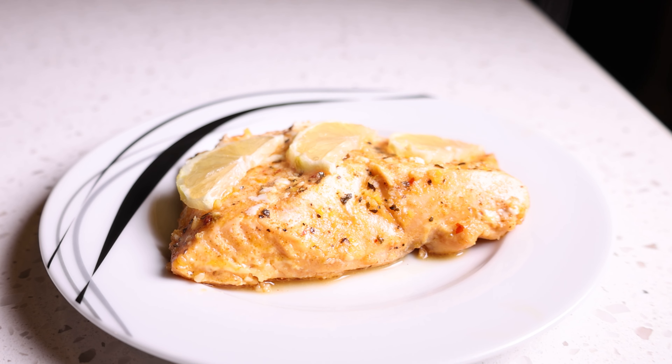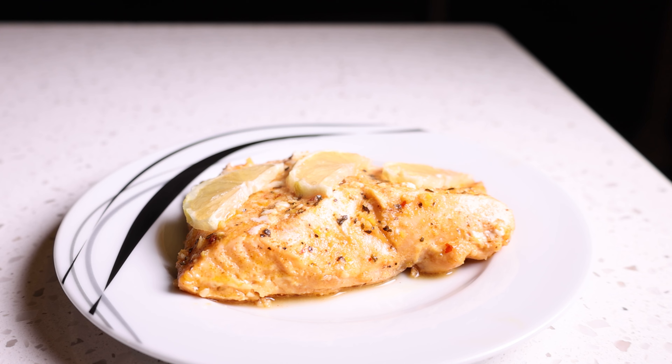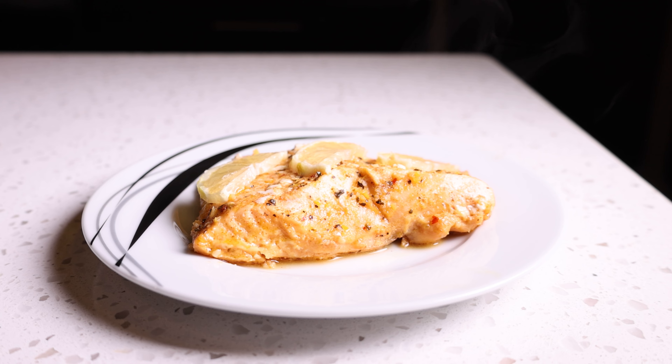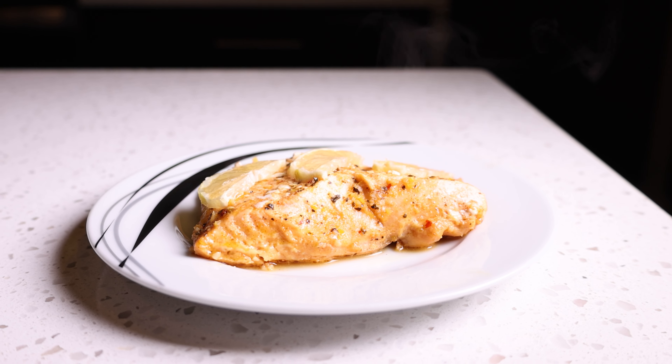It's literally dump all the ingredients, throw it in the oven, and you have a great dinner. Thanks for watching, you guys — I appreciate you so much. If you have any questions, let me know down there.